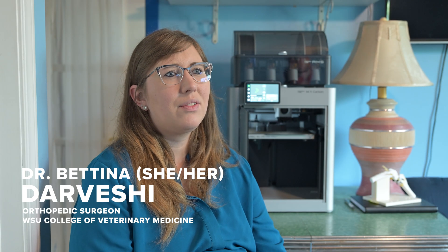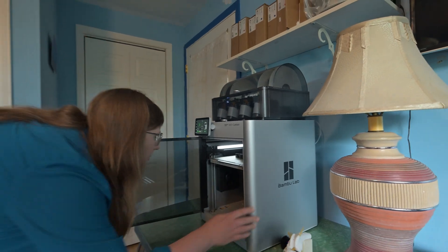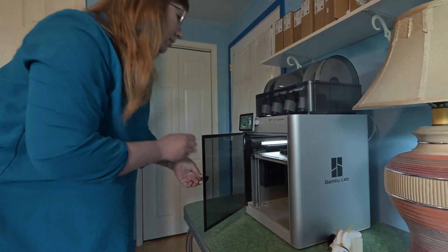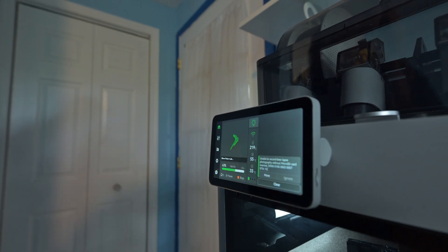My name is Dr. Bettina Darvesci. I'm the head of orthopedics at WSU. We received this printer as a donation from Dr. Ross, who is a WSU graduate DBM.